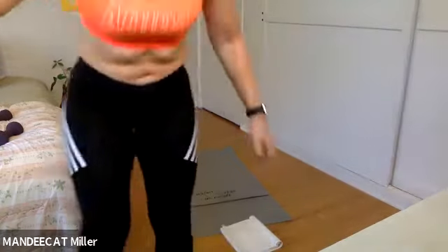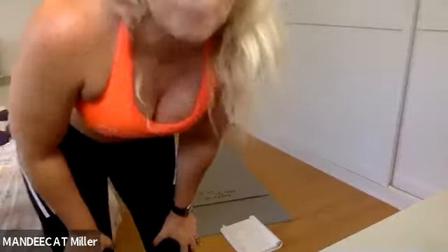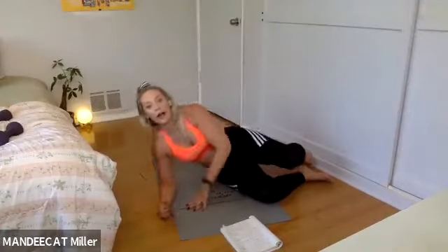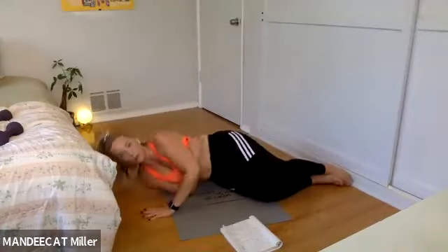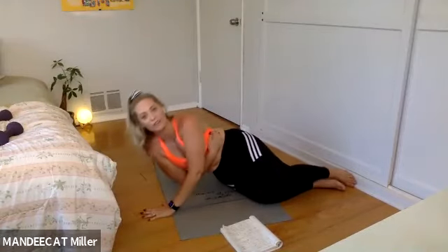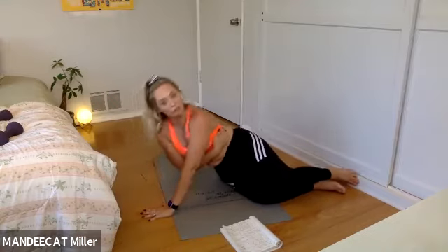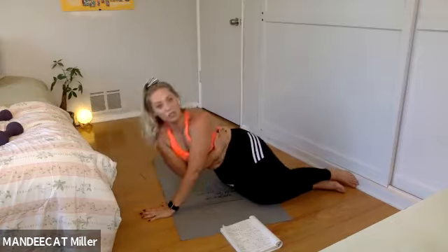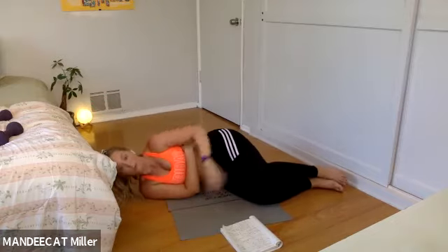Switch sides everybody — if you're on that left-hand side, move to the right-hand side. Your knees are softly bent — I think of this as more of a fetal position. If it helps to just flip your body over instead of facing the camera lens, you can. I'm just facing you because it feels weird to face the wall.